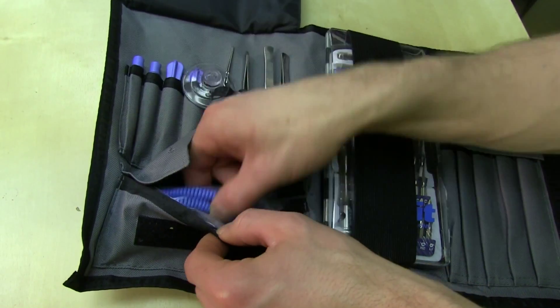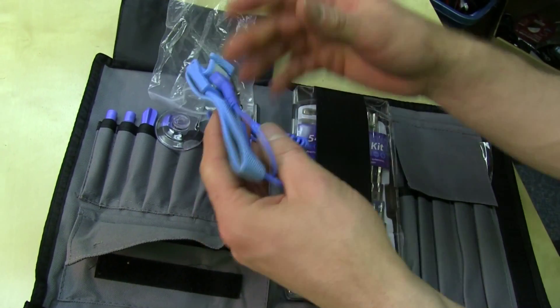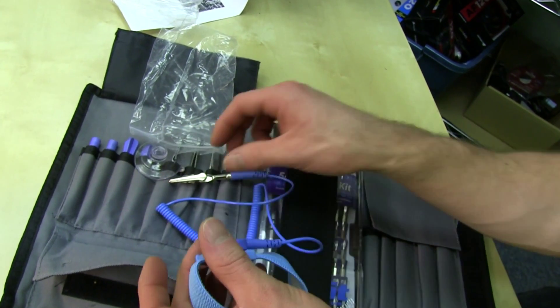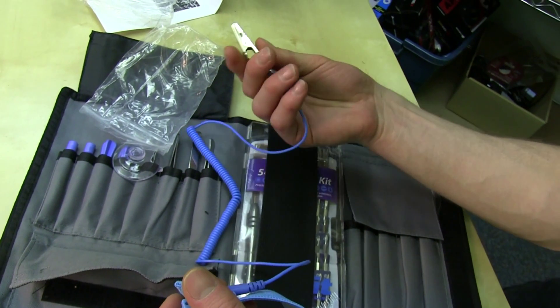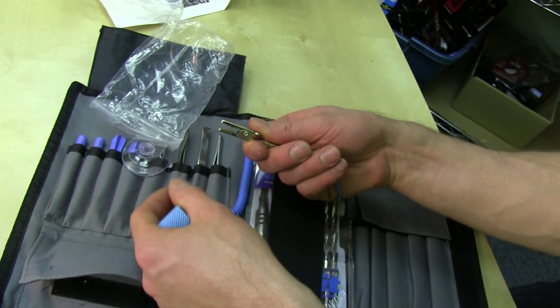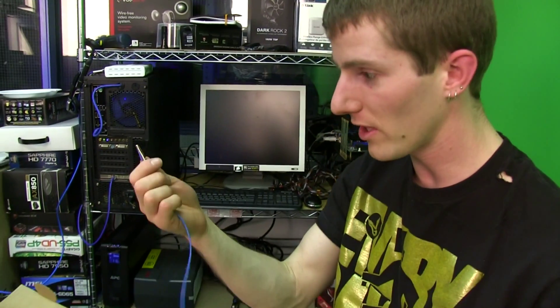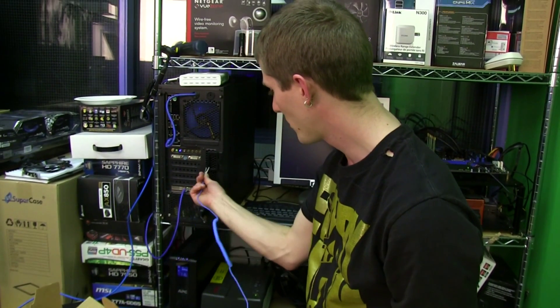Suction cup, for taking things apart. Antistatic wrist strap. So you can actually put that either around your wrist or your ankle — it makes contact with your skin, and then this goes to something that's presumably attached to a ground. You'd stick a wire into the ground pin of an outlet, or you could even just put it into something large and metal, like the back of a power supply or even a case. And then you are grounded all the time.